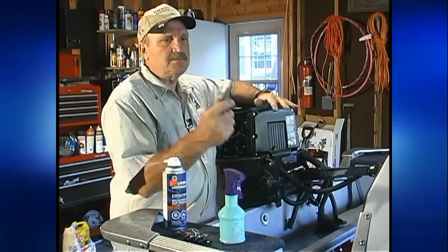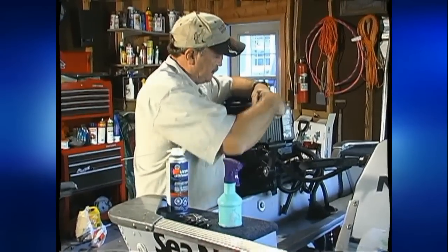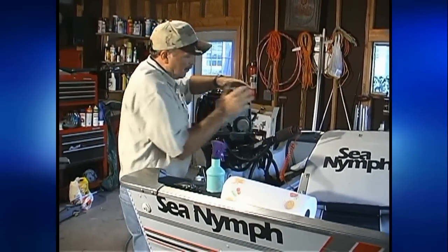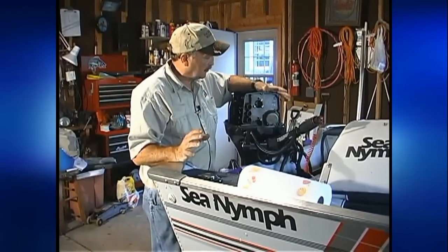I'll show you how to do that. You only need a little socket wrench like this and you take it off. Be real careful not to drop those little screws or bolts down into the motor or you'll have a heck of a time getting them out of there. We got the last screw off and the plate off. Now that has exposed our carburetors so we can see right straight in there — that's where we're going to spray the fogging oil.